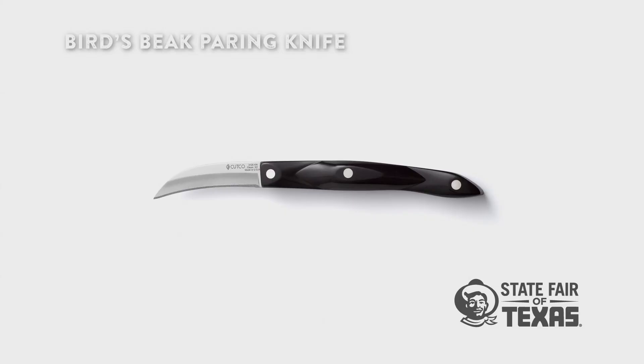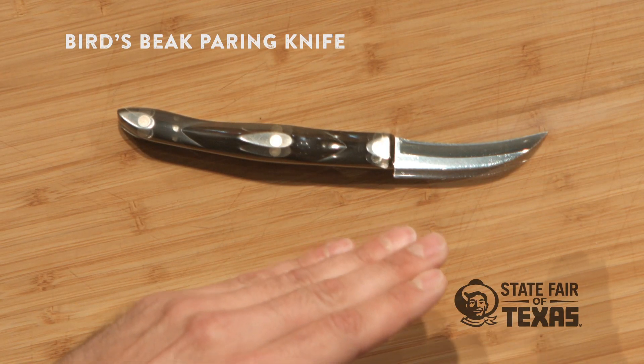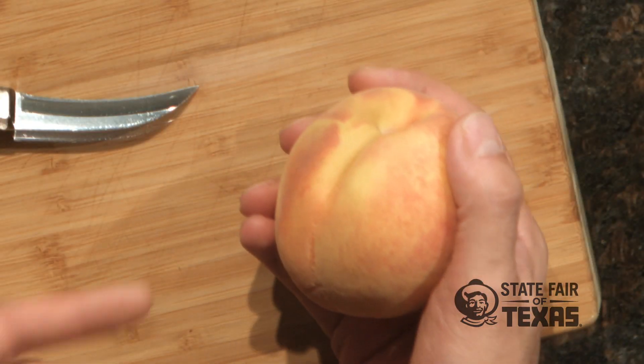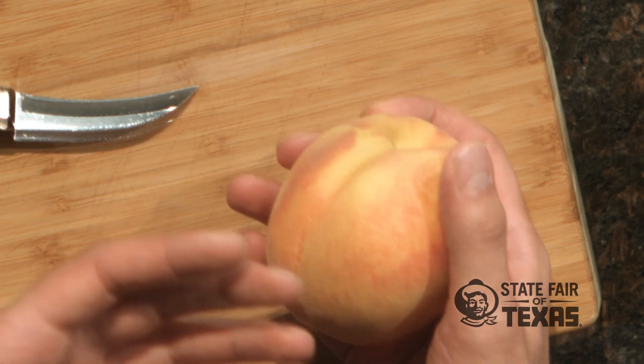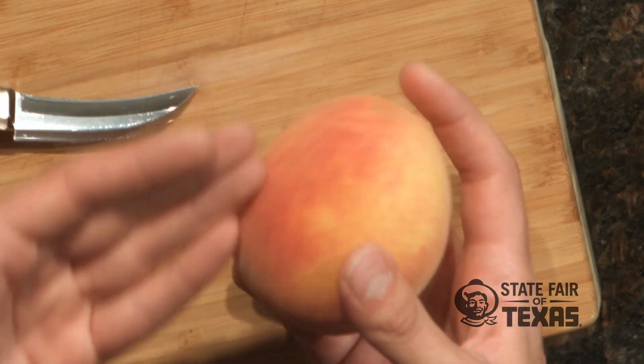It's called a bird's beak paring knife. What makes this a unique paring knife is it has this nice curve where, rather than curving away from the peach, the tip actually curves into the peach. That makes it really easy so that when you have that big pit in the middle — just like with an avocado or any other fruit or vegetable with a pit — you can feel that pit all the way around as you cut it open.